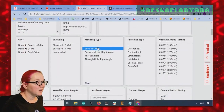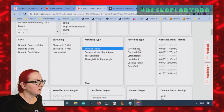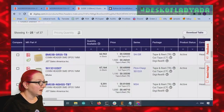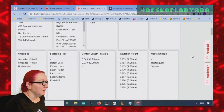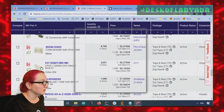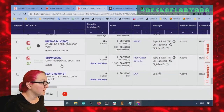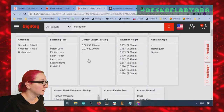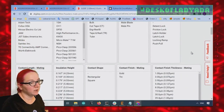Then I want surface mount, and upright — right angle is across the board, non-right-angle is pointing straight up. Let's do that and apply. Then let's search for normally stocking to get rid of some of the weird connectors. Then shrouding — some connectors are unshrouded with nothing going around them, and there are also connectors with only partial shrouding, but we have a shrouded connector. So let's select that and apply. Now it's only like 20 options.